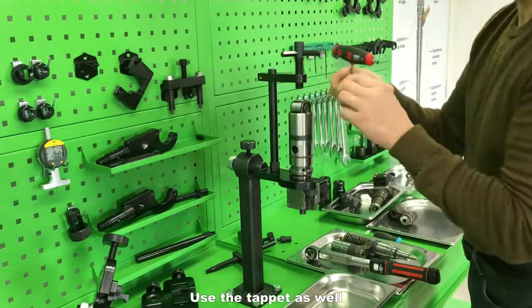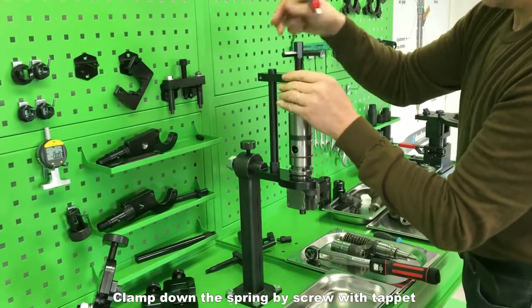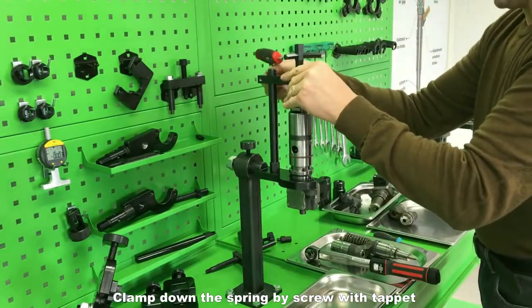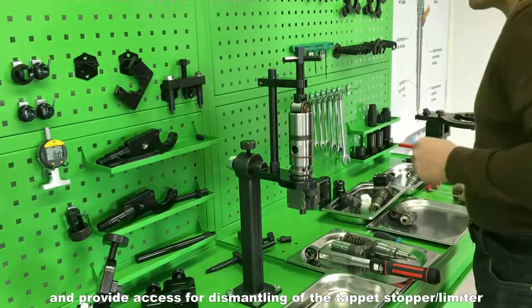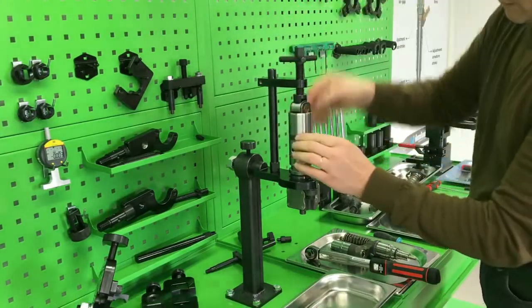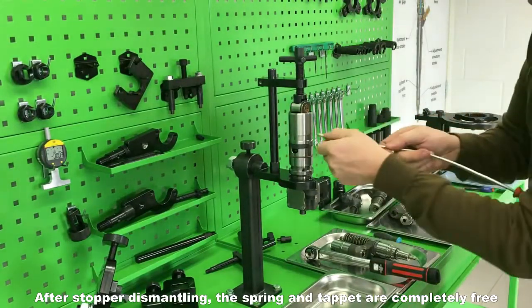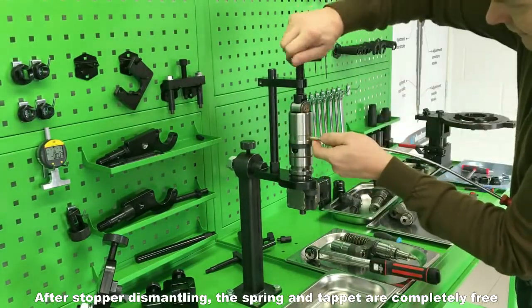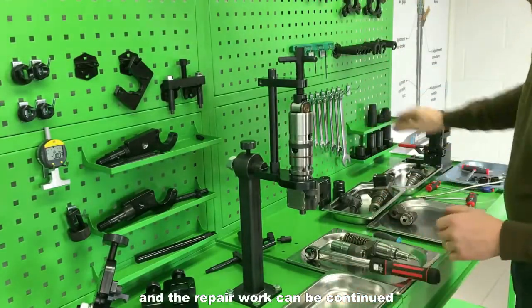Use the tappet as well. Clamp down the spring by screw with tappet and provide access for dismantling of the tappet stopper limiter. After stopper dismantling, the spring and tappet are completely free and the repair work can be continued.